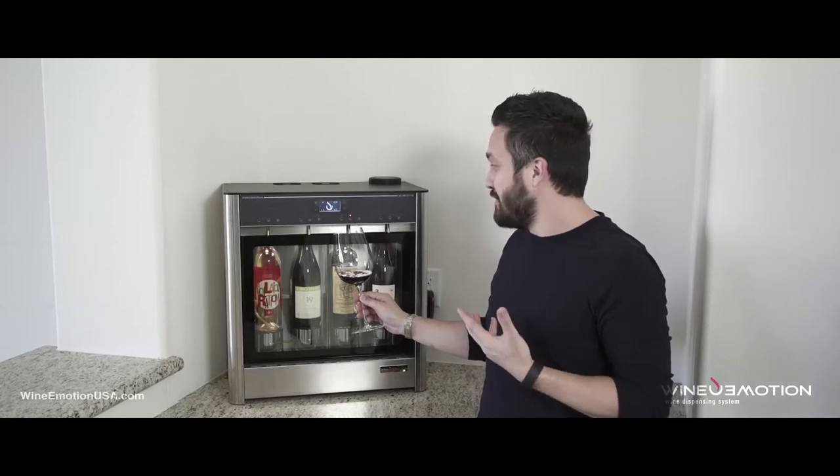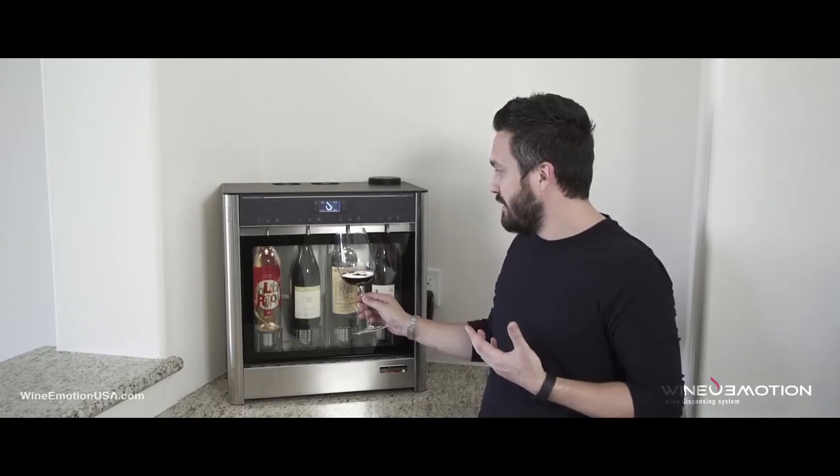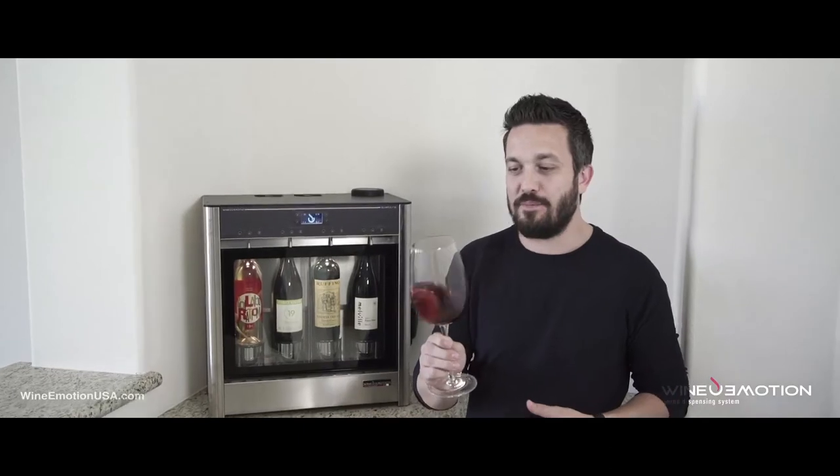It makes you happy, because now my wine is chilled and it's perfect.